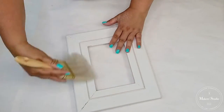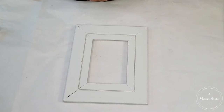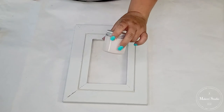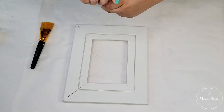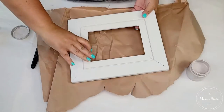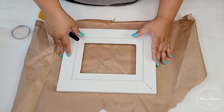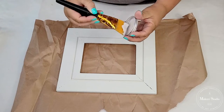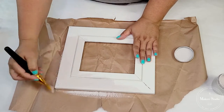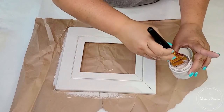I can already feel such a difference just by sanding, but we still want to give it a new coat of paint. We're going to give it one coat of the One Step Paint by Amy Howard at Home in Spa White, using one of these flat brushes. I'll put some paper underneath so I don't get it on my surface, and then I can stand it up to let it dry. See how that white is more of an off-white, kind of a beige undertone — so it's a very pretty, gray kind of color. We're just going to give it one coat; that's all it needs.